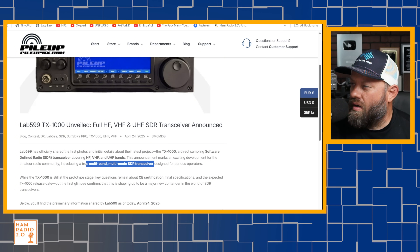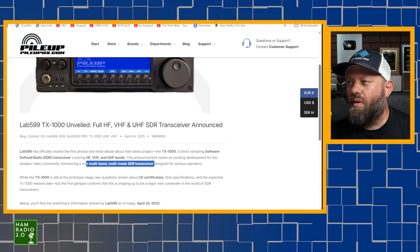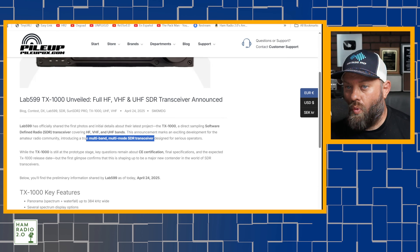I wonder what they mean by multi-mode. If they're talking about multi-mode like sideband, CW, FM, and AM, we've had that many times in the past. I'm not sure what they're talking about there — perhaps we will read more below.